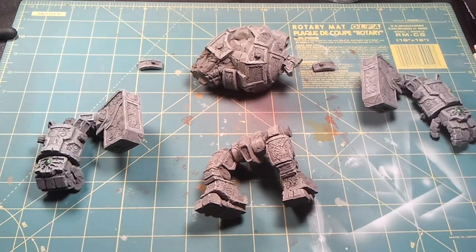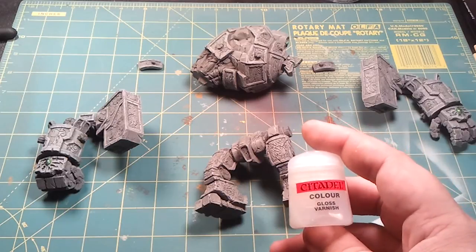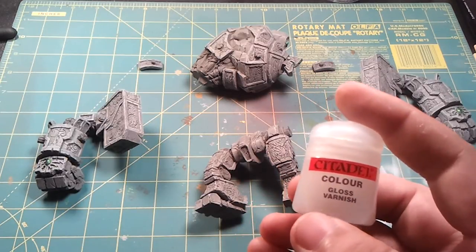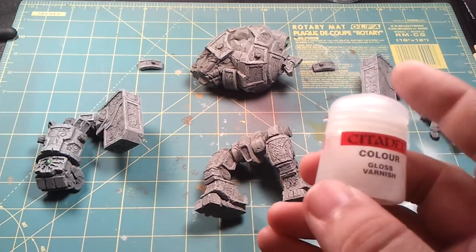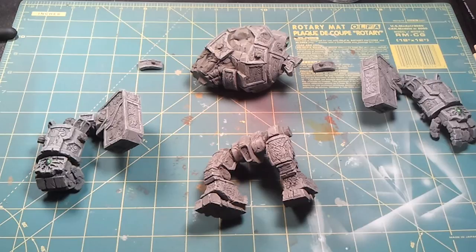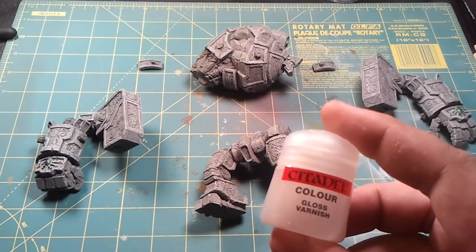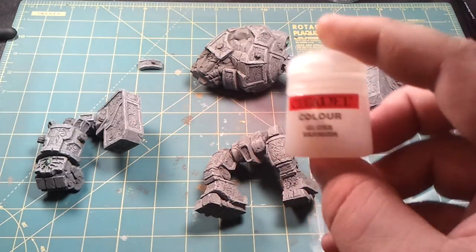Once I had done all the greens, I then put two coats of Citadel gloss varnish over the gemstone. You put one coat down, let it dry really well, then put another coat down. This helps protect those gemstones and gives them a really nice glossy look. I actually did the gemstones before the dry brushing of the stone. What I noticed is that by having the varnish over the gemstones, when I was dry brushing and got some gray on them, I could just gently rub it off with your thumb and it'll come right off.